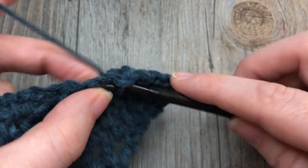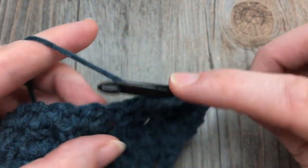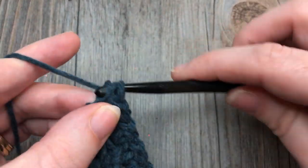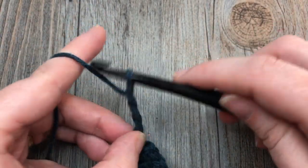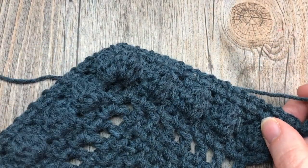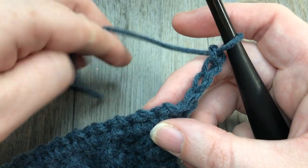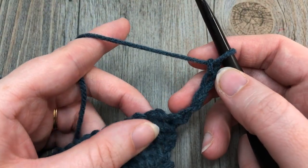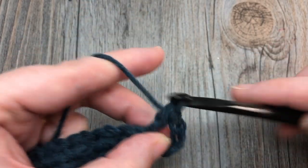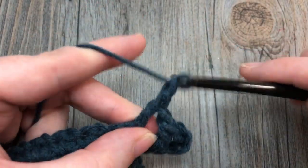At the end of row 12, chain four and turn your work. Row 13 is going to be more of these double crochet and chain stitches. Your chain four counts as a double crochet stitch and a chain one. Work your first double crochet into that chain-one space, then chain one, double crochet in the next chain-one space — repeat all the way across.